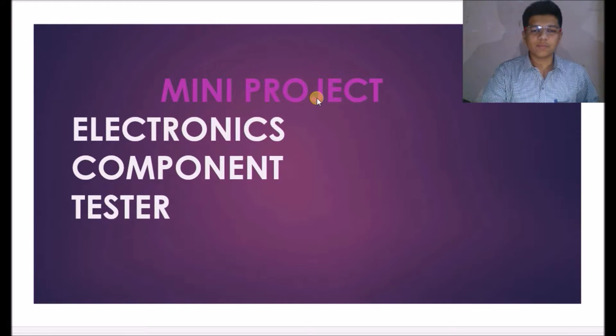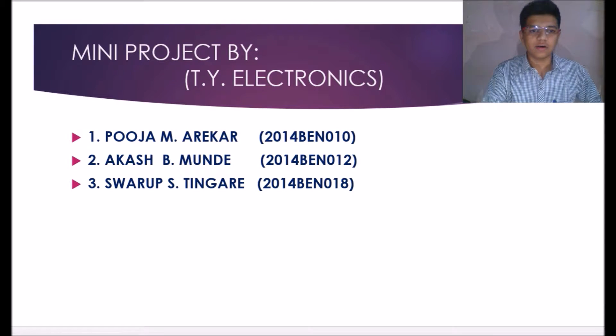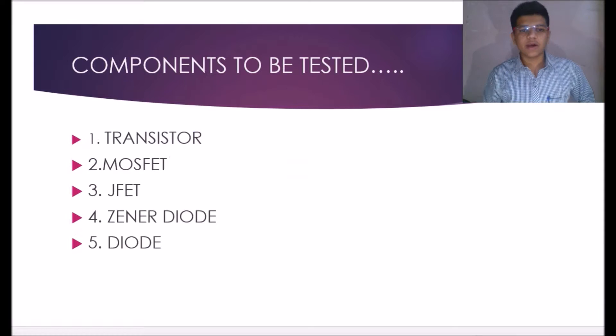In this project, this is our group of members. We are going to test the electronic components which we regularly use for designing different electronic circuits and for performing the practicals at quality level, because we find many difficulties when we perform practicals.